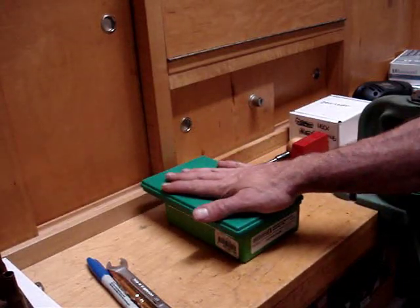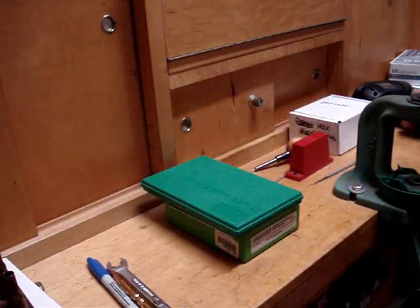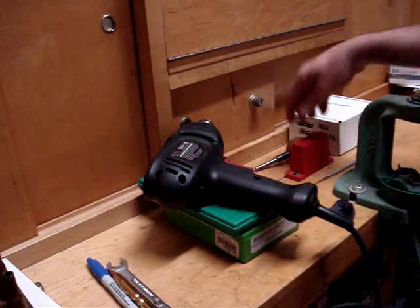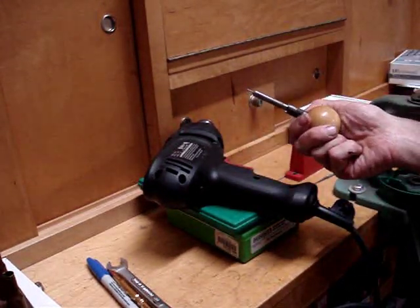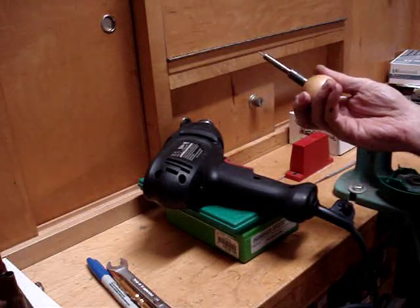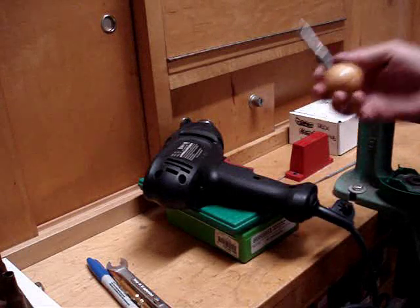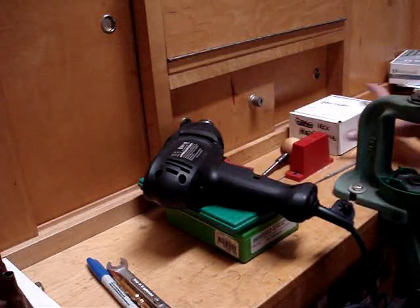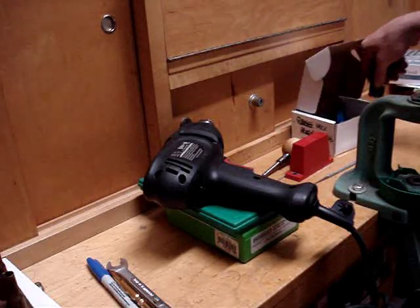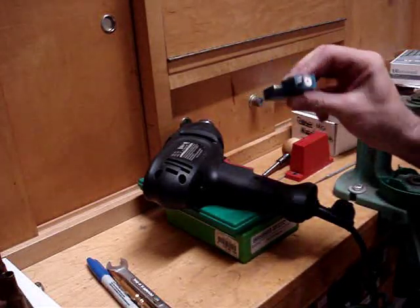You're going to need your lubrication pad, and I'll tell you why. You're going to need a power drill, and I prefer to use the Lee trimming kit — it's, believe it or not, faster and more efficient. And a new tool: you're going to need a neck turning tool.